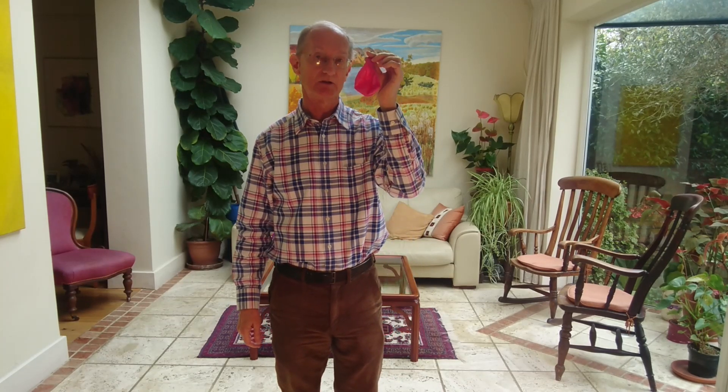I'm a retired doctor — a retired doctor with a balloon. My friend's a retired chest physician, and we're both very keen, should we get the coronavirus, not to end up in hospital.